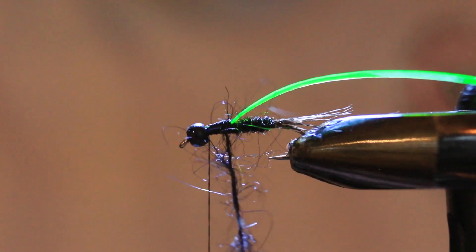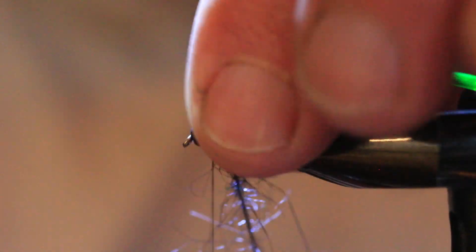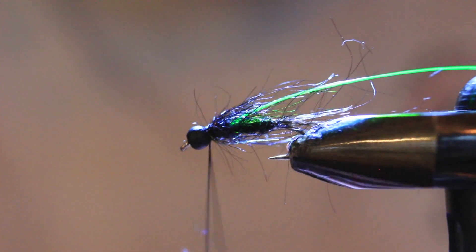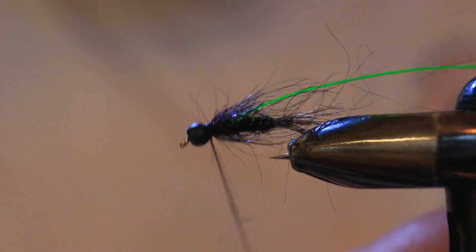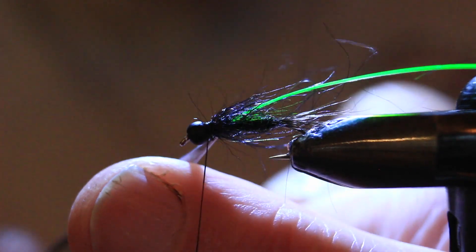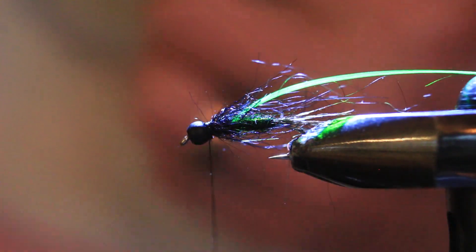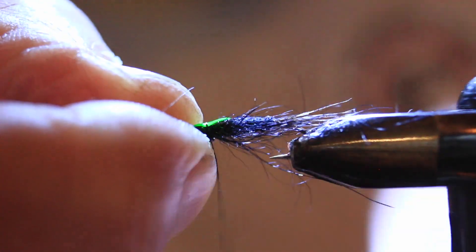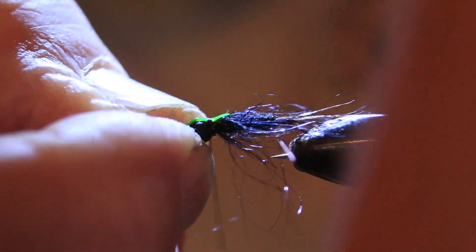Now we're going to give that a twist. It creates that nice bulky and buggy thorax region. As I wrap the loop around I like to stroke the long fibers back and down. You don't need a lot of the semi-seal — it comes in a small package, it's fairly expensive, but it has a lot of volume for the amount you get. I'm bringing it right in behind the bead and tying off the dubbing loop, making sure it's well secured before cutting the tag end. Now bringing those fibers down and back, bringing the laser wrap forward and securing it behind the bead.